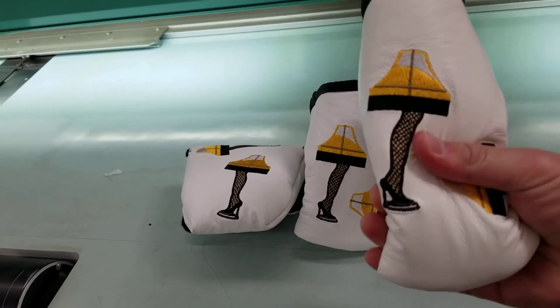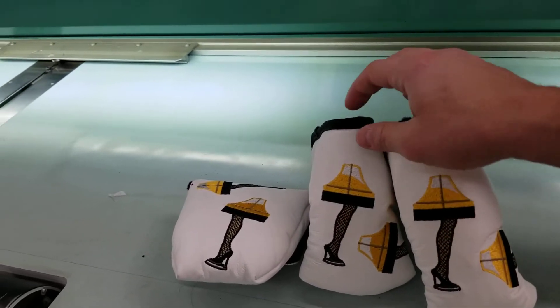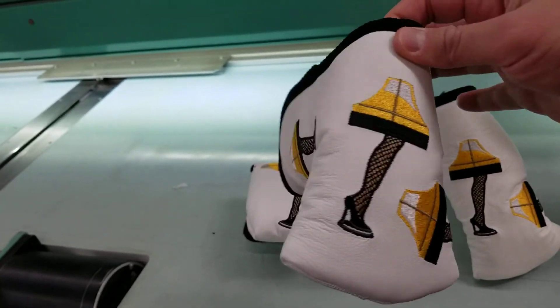All of our putter covers have a furniture-grade foam and a military-grade Velcro closure, so they're very secure and very protective. The mid-mallet is going to fit your Golos and your Rossie 2s.